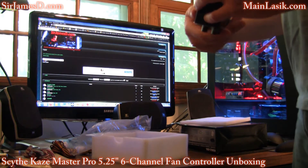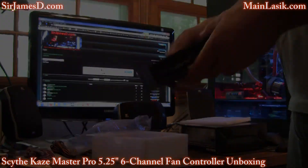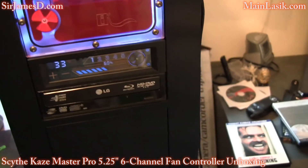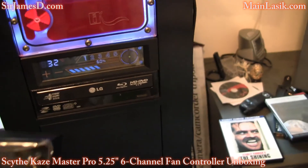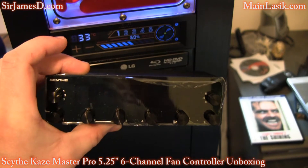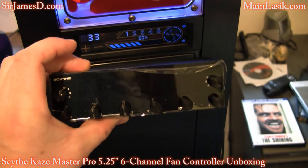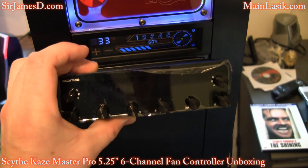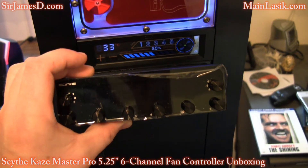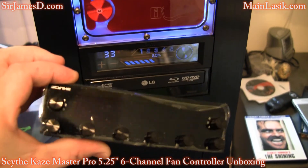Here we have the jumper on/off switch for the beep speaker, and thank god we can get rid of that alarm. I'm extremely excited to get this in because right now I've got the NZXT Sentry 2 and we're going to swap it out for the Scythe Kazimaster Pro. For the pronunciation — yes, it's Kazi like Kamikaze.